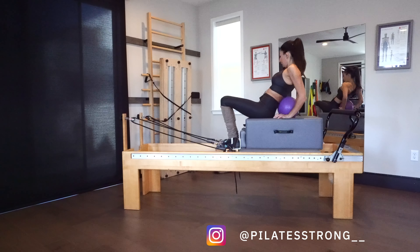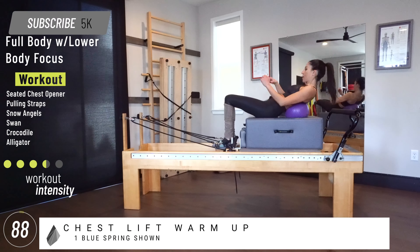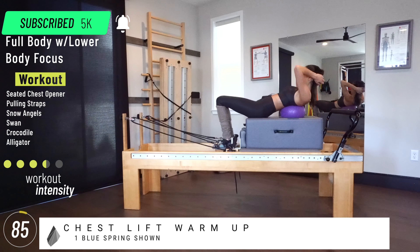Hi guys, welcome back to Fly Strong. My name is Laureen. We're going to do a great back workout today, but like with any back workout, we're going to warm up our core so that when we go into back extension, we're safe with our low back.